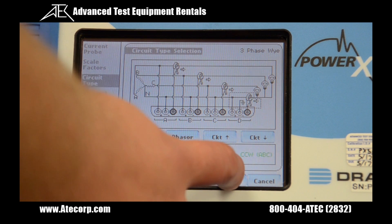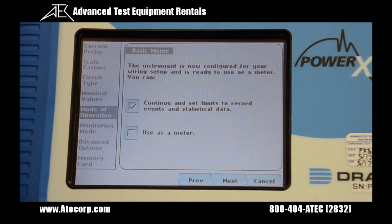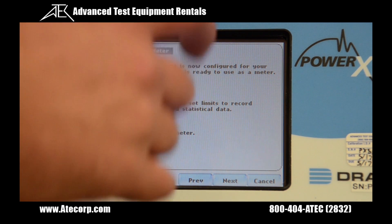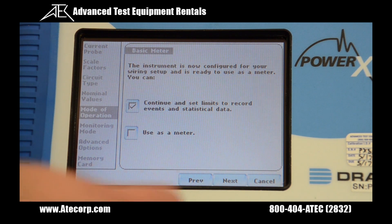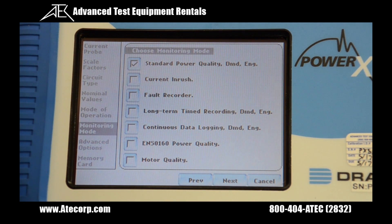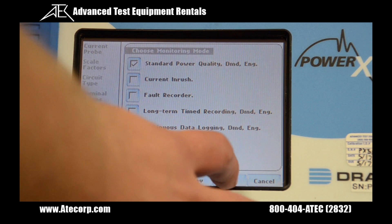From here we hit next. Here are nominal values. From the mode of operation menu we can set the XFAST to either meter mode with no recording or set up to monitor. We're going to set up to monitor and hit next. On this screen we can select our monitoring mode — there are various types. I'm using standard power quality. Hit next again.